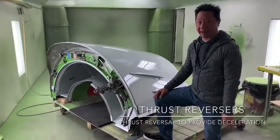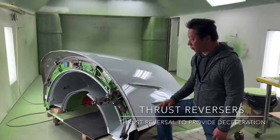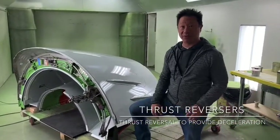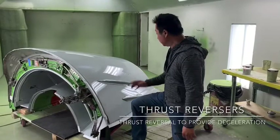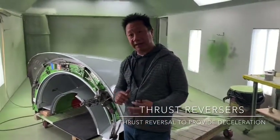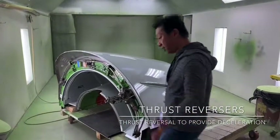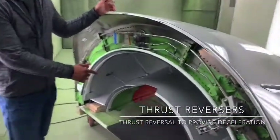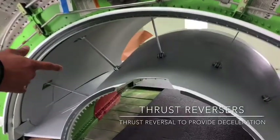The fan cowl sits right in front of the thrust reverser; the engine goes in between it, and I'll do some illustration so you can see that. This particular thrust reverser is a sliding thrust reverser, meaning it has an inner core — what we call the structural part of the thrust reverser.